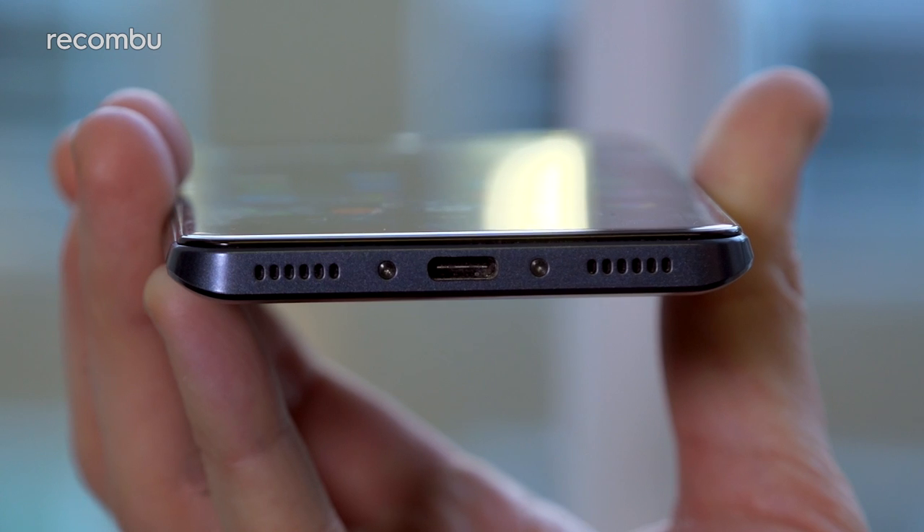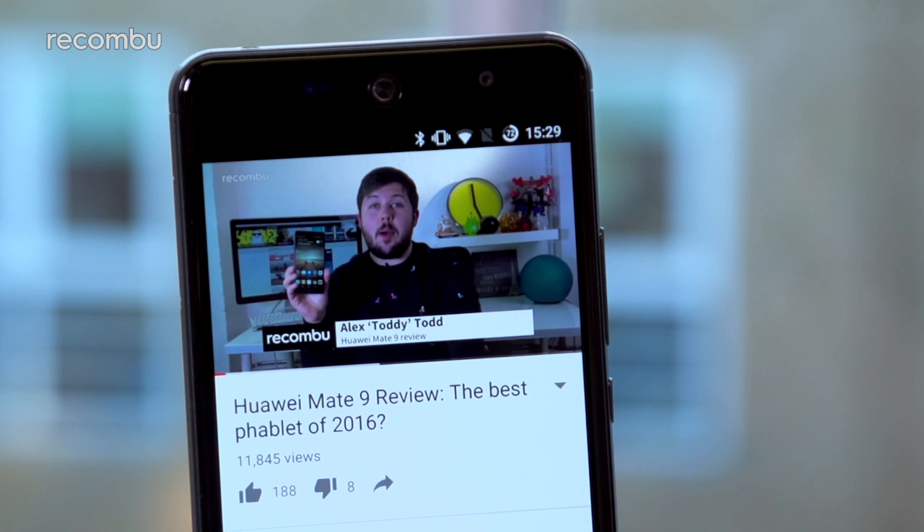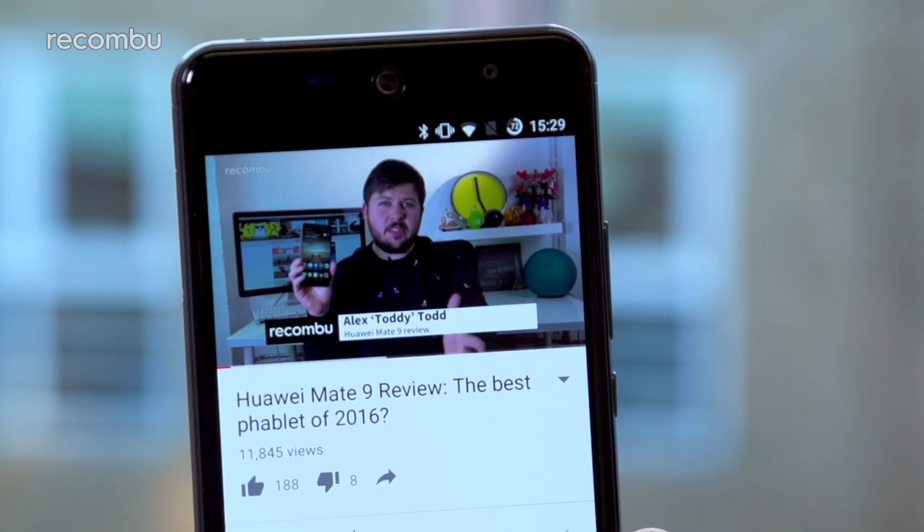As for those built-in speakers, they're positioned on the bottom edge of the Swift 2 Plus and they're not exactly face-shatteringly powerful, but they are just fine for catching up with YouTube clips or Skyping your bestie.